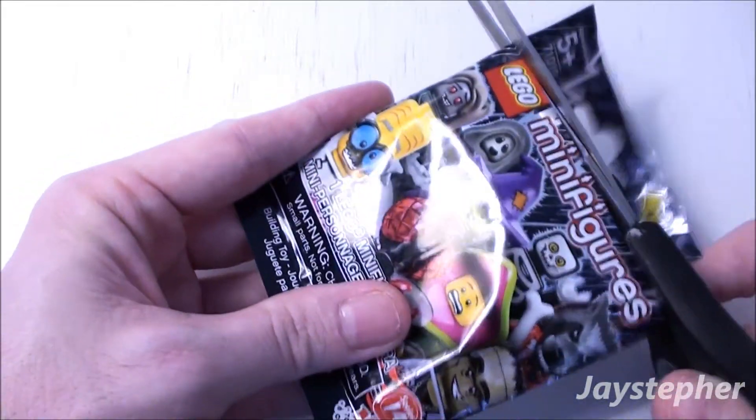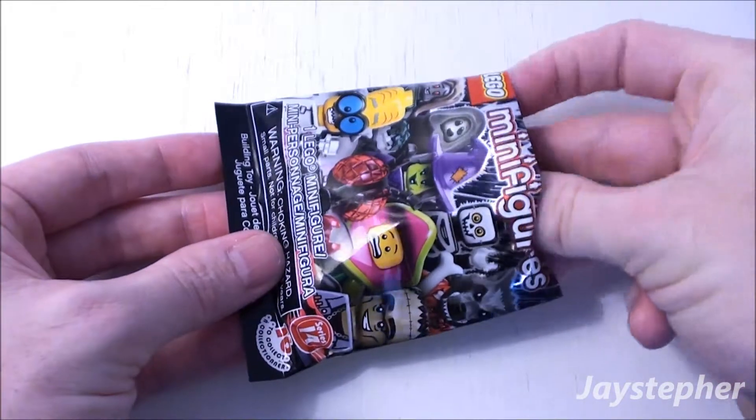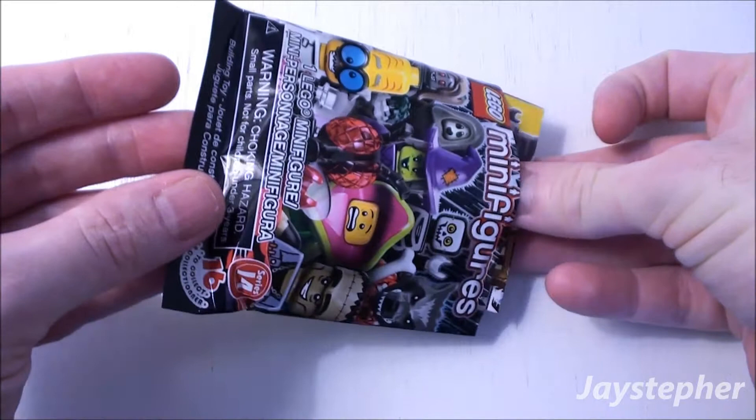Seeing that this is the first pack, there should not be a duplicate. So there's a 100% chance that I will not get a duplicate.